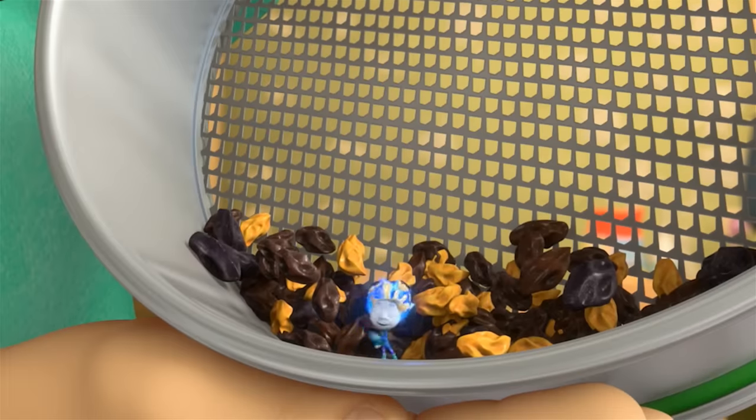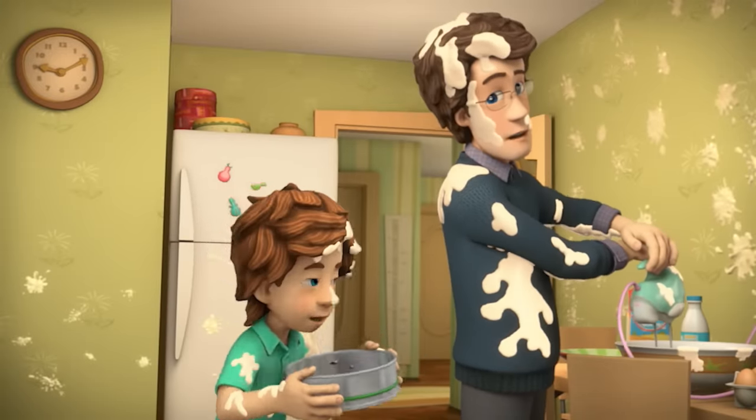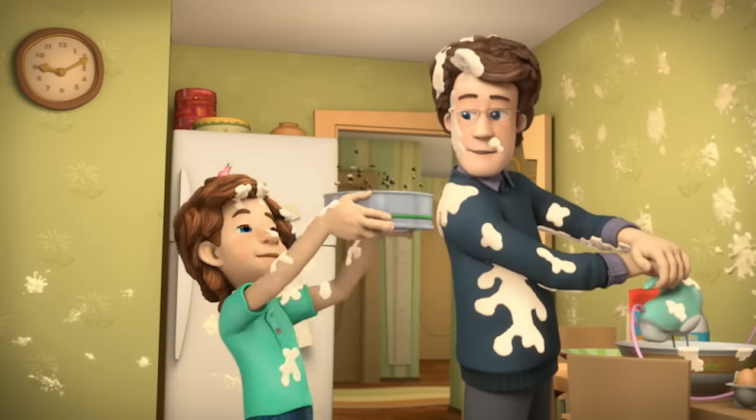It really worked! Dad — ready to put in the raisins? Look at you. How did you get them all out so fast? By using our sieve, Dad.